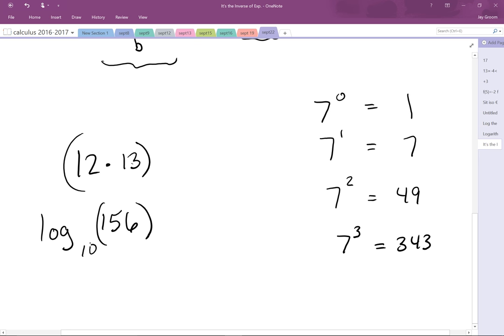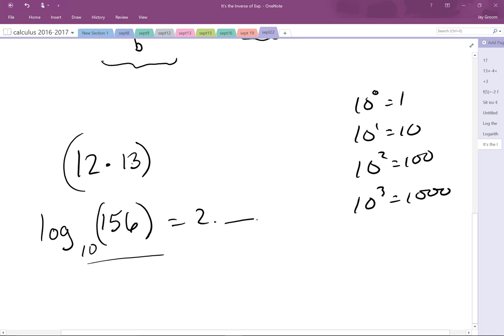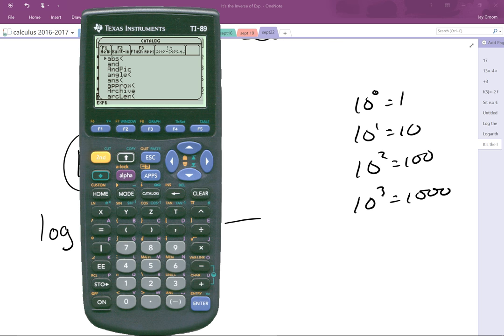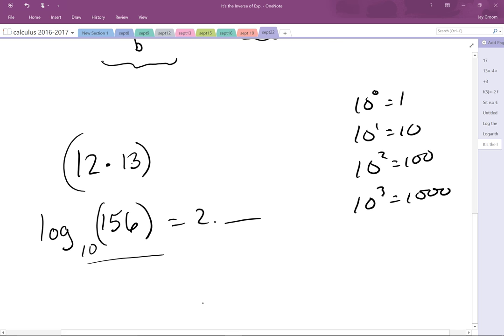What if I said base 10? Well, 10 to the 0 is 1, 10 to the first is 10, 10 to the second is 100, 10 to the third is 1000. So what would the log of 156 be? 2-point-something, 2.1-ish or so. I can do this one on my calculator. I always use ln because the TI-89 doesn't have a log button that's easy to find. So the answer comes out to be 2.19 or whatever.